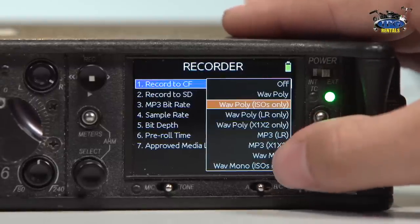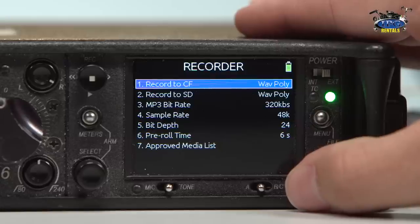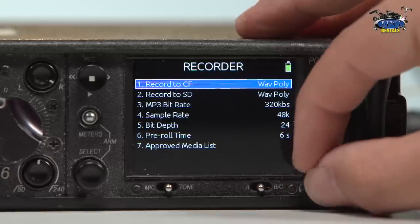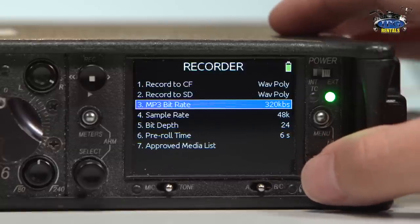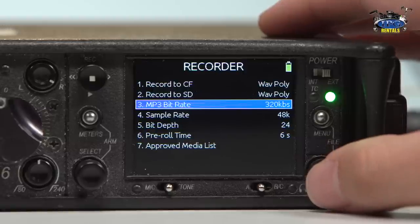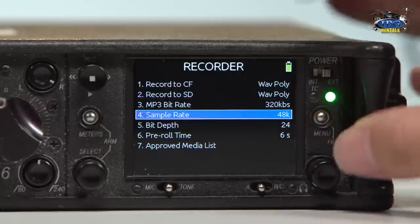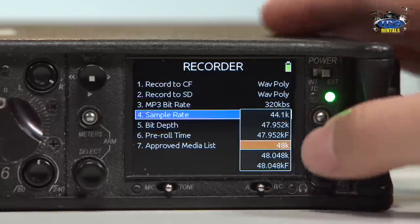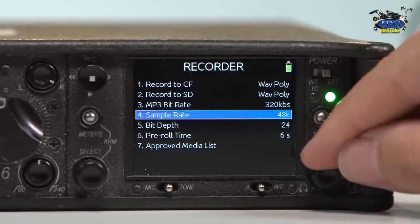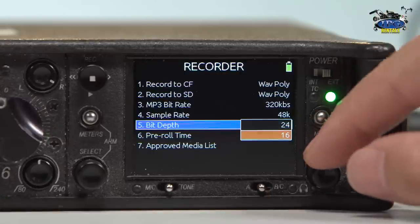I like to do WAV poly — it saves the editor from having to upload six different clips. They can just adjust it using their mix in their editing software. MP3 can be set to 320 kilobits per second, which is standard for MP3, but I don't really care to use MP3 because it doesn't have the same fidelity that a WAV file does. Sample rate is 48K — that's kind of standard, but you can go in and change it based on the production needs. Bit depth is 24, which is standard for high quality, but you can also go down to 16.